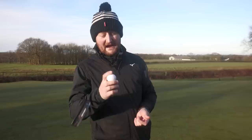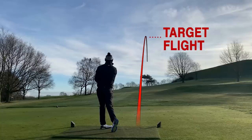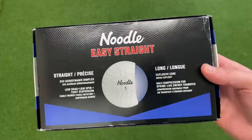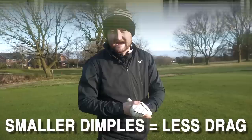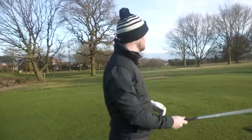Let's have a hit with some irons now and see if this straightness starts to come in. I've come to the sixth hole, a par three, 170 yards up the hill. I'm going to hit some seven irons, aiming directly at the edge of the tree, and just want to see how much movement there is on the golf ball — is it moving too much left or right? It's a still, calm day so no wind influence. The way they achieve 'accurate beyond belief' is a 342-dimple pattern — smaller dimples mean less drag, which means less spin, which ultimately means less curvature.